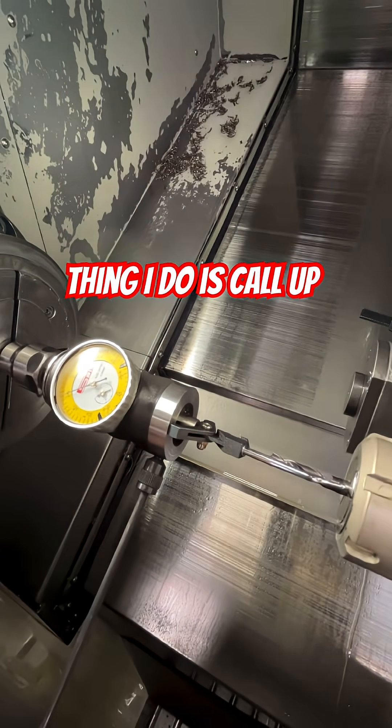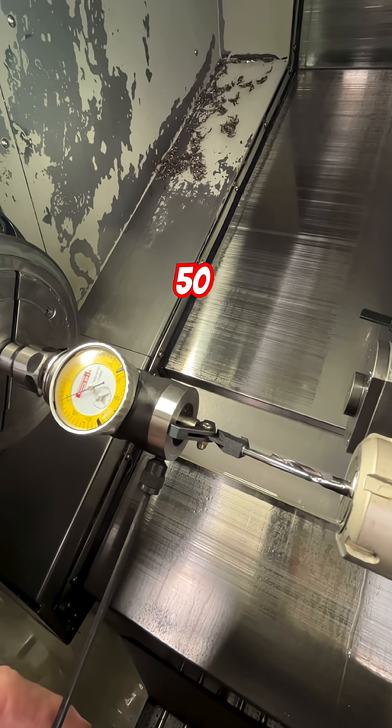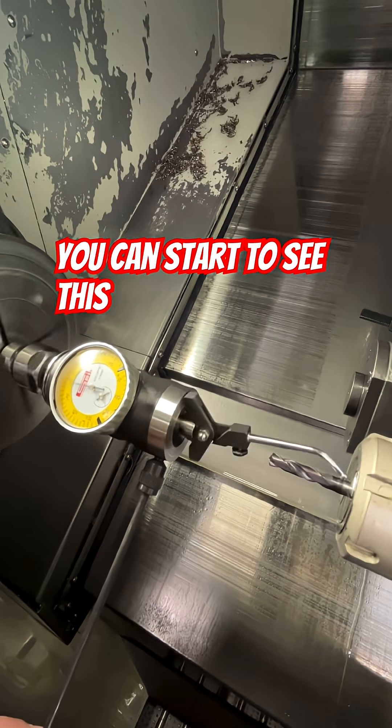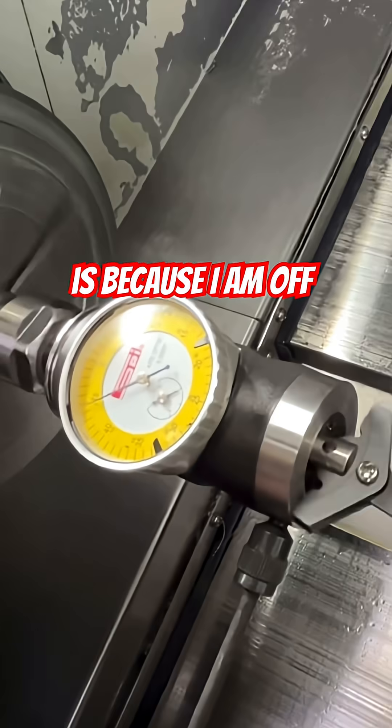The thing I do is call up my drill to X and Y zero. I'm going to put my RPM on 50. Now you can start to see this dial moving over here like crazy — that is because I am off center.